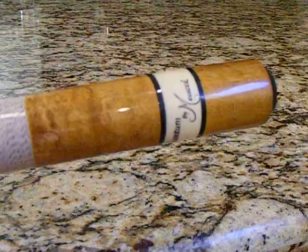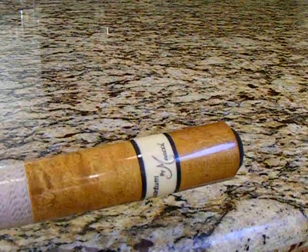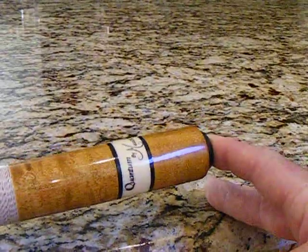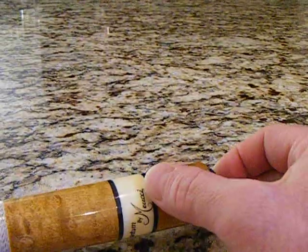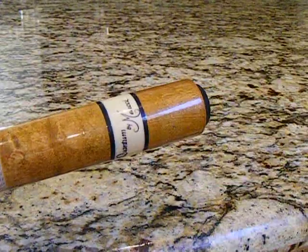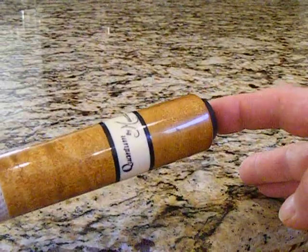I believe this is a Q01 series, but all the descriptions I found for Quantum — there was no 'Quantum by' on the stick. It just said Meucci. So that's just a small discrepancy. However, I do believe in the authenticity of the stick being made in USA.